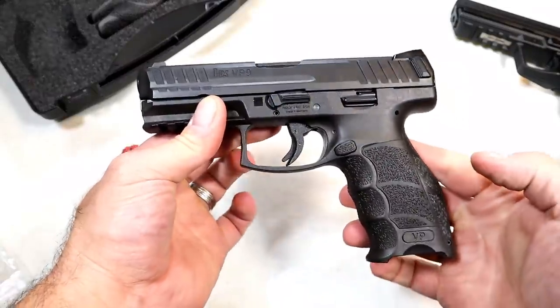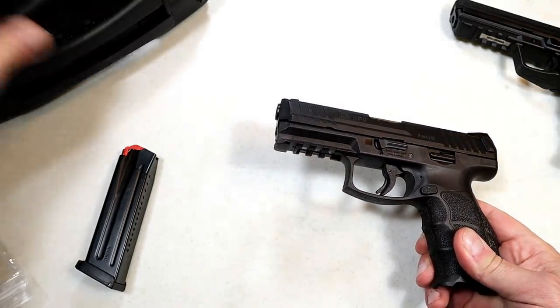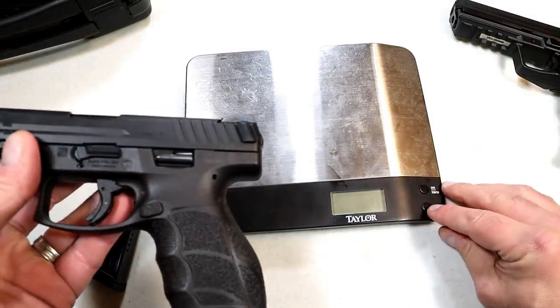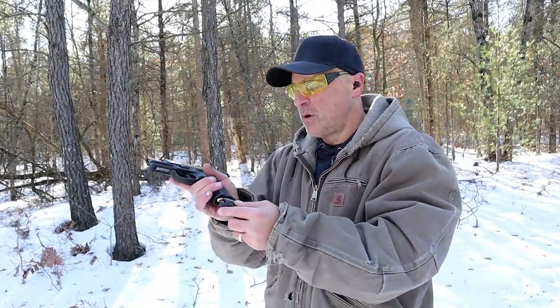I've always acquired HKs by trade, by the way. This is the first HK I ever actually purchased. I've had quite a few — the P2000, the P30, the P30SK — and now I have the HK45 and the VP9B.